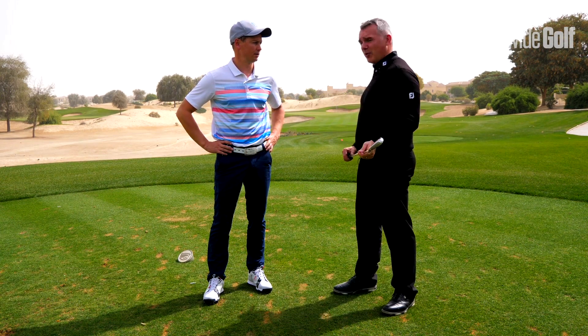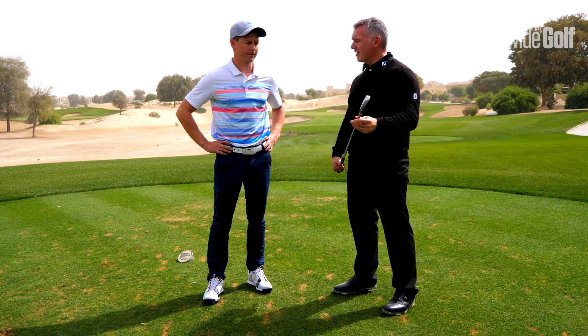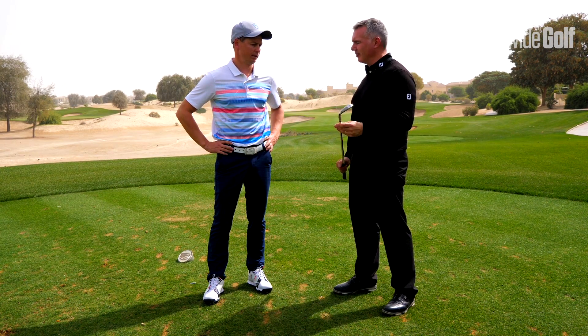We're standing here on the 17th hole at the Els Club in Dubai. We've got quite a straightforward shot — it's 172 to the pin but we're playing into a breeze. Now Reg, how's this iron designed to perform? Before we get into how we've gone on, you tell me how.